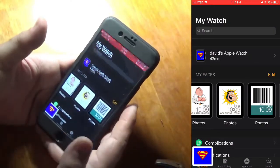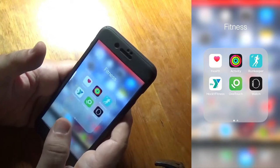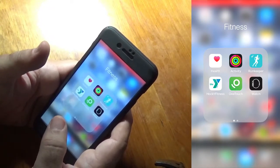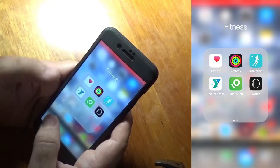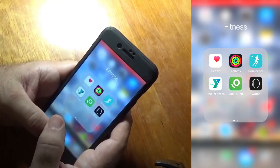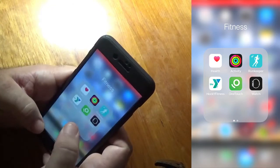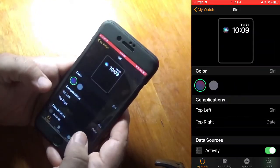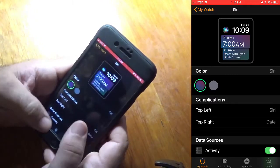What would be great — and tell me if you agree — is if we had a third-party watch face app where developers can make their own using GIFs and motion pictures. That would be sweet. It would also be great to have the Siri complication on any watch face, because right now the only way you can get Siri is if you use the Siri watch face. I would love to put Siri on any of the watch faces.